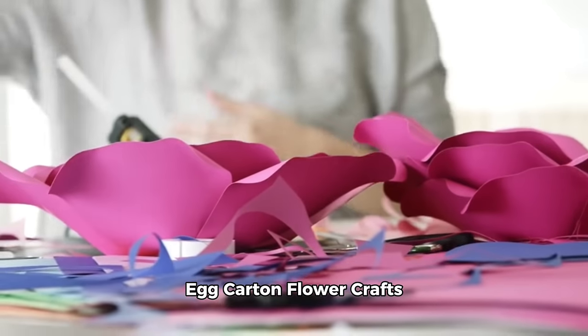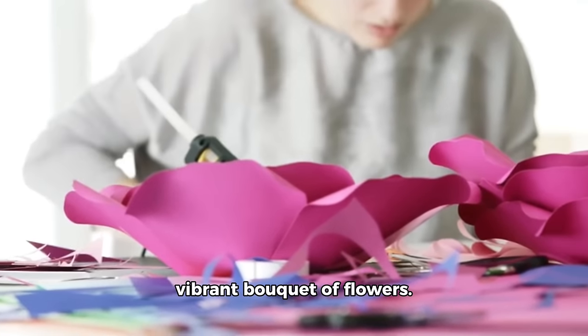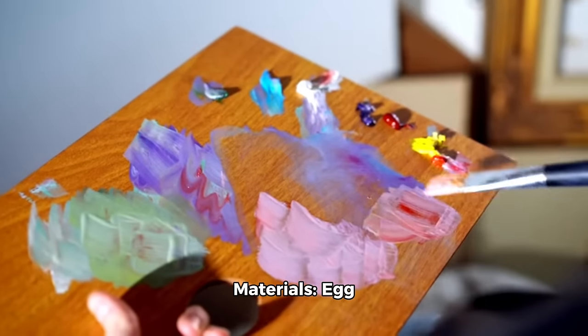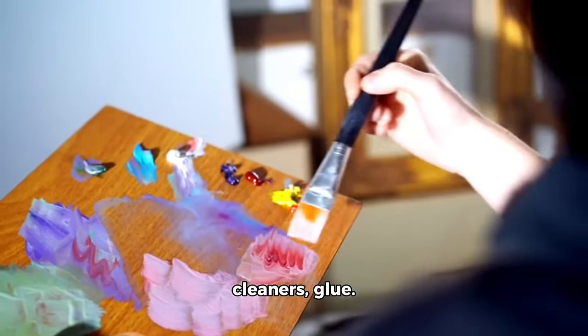Activity 5: Egg carton flower crafts. Upcycle egg cartons into a vibrant bouquet of flowers. Benefits: promotes recycling and develops fine motor skills. Materials: egg cartons, paint, straws or pipe cleaners, and glue.